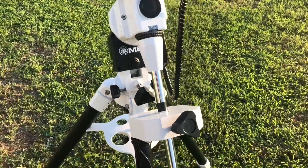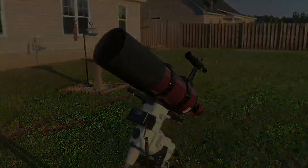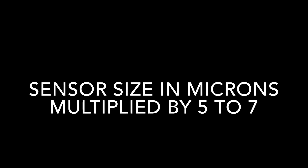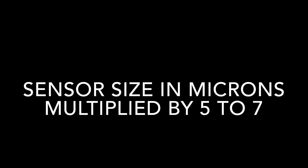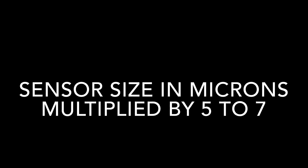Let's take a moment to go over some really good key points before I show you the live video capture of Jupiter. First off, your seeing conditions — if your seeing is bad, your images are going to be bad. Good seeing conditions are a must. Planets require high magnification to resolve detail. A good starting point: take your imaging sensor size in microns and multiply that number by five to seven — that's the focal ratio you should be working at.